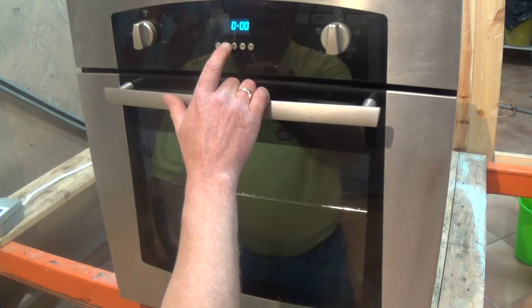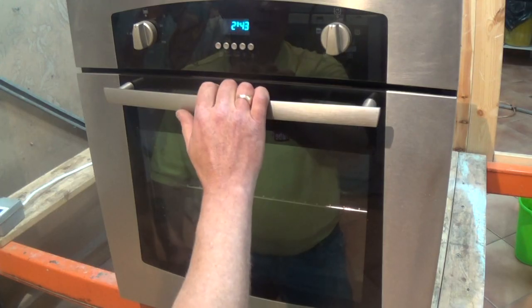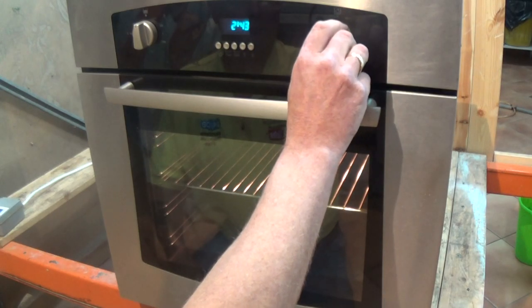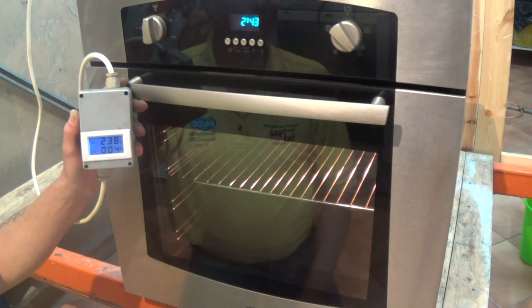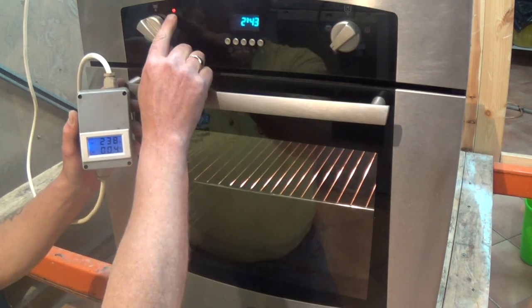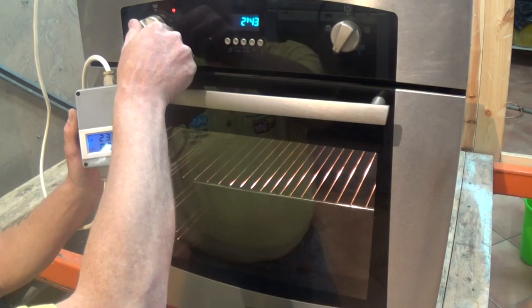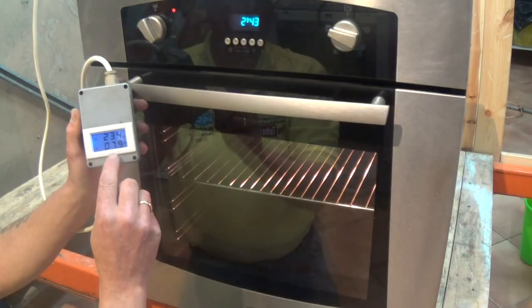If your oven is not heating, one of the most common faults is people accidentally having their timer on auto. This may have occurred from a power cut or from cleaning the cooker and accidentally hitting the knobs. The problem with this cooker is that the main oven is not heating. We turn the oven on to the fan assisted oven setting and you can see the thermostat light come on but it is not drawing any amperage. The small amount of amperage you can see being drawn was the fan running.